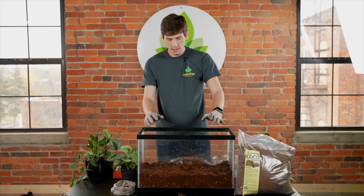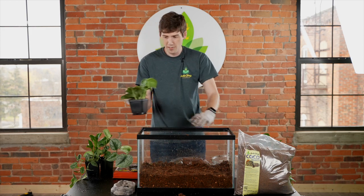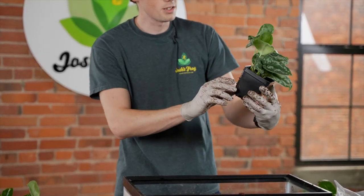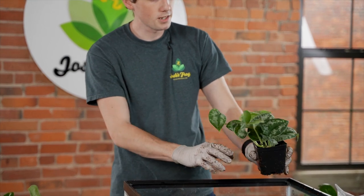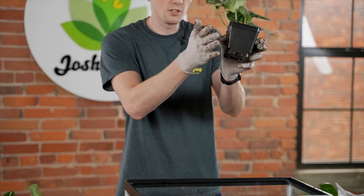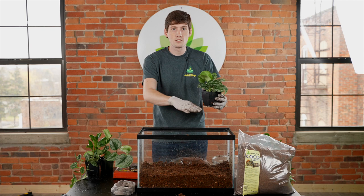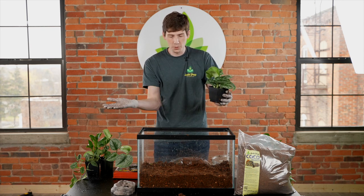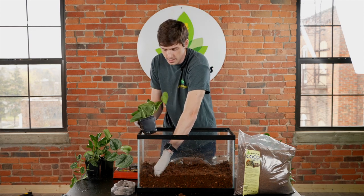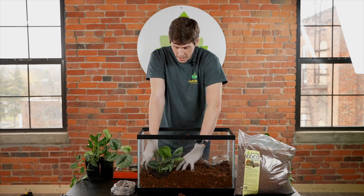If you want — it's not necessary — but you can add live plants. I'm going to recommend vining plants for these frogs because they do like to burrow. If you're dealing with a plant that has just a single stalk or single root structure and the pixie frog decides it wants to dig right under that, it's going to uproot your plant. If this happens over and over again, the plant is not going to thrive, and in some scenarios it might even die.